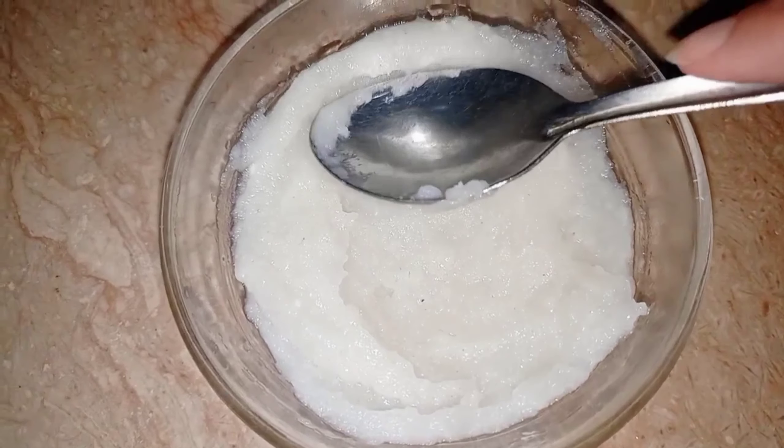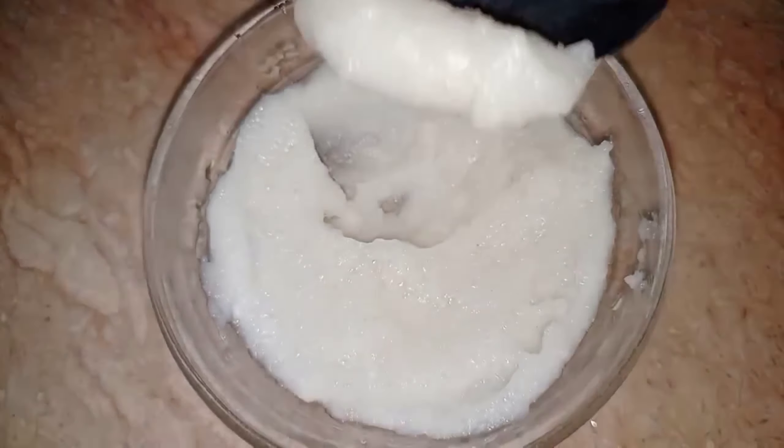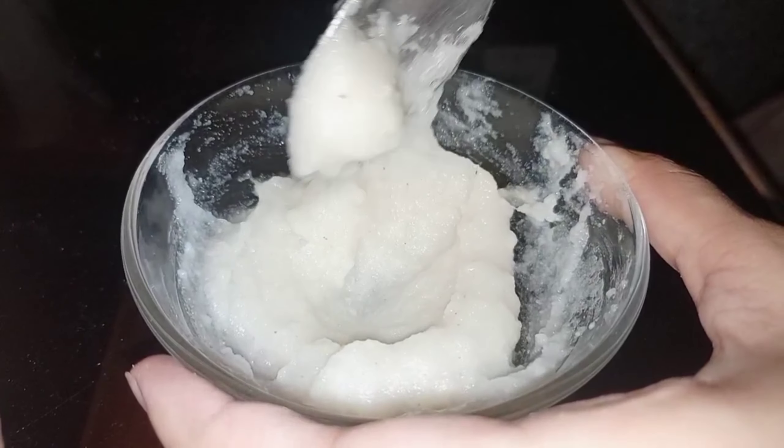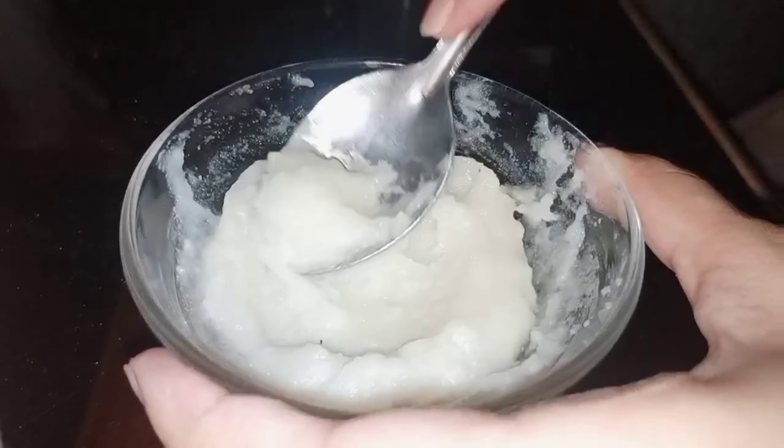My face mask is almost ready. Now you have to add a little water and add honey. So for the Korean face mask, they add honey, so I also added honey.